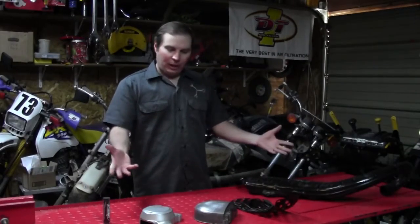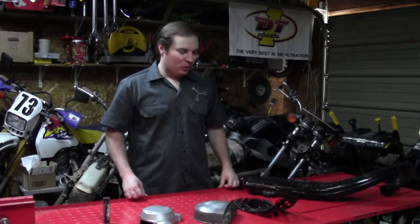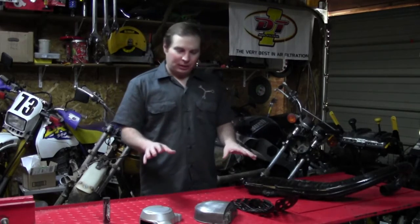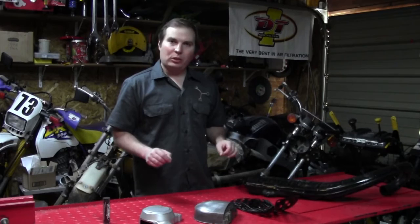Welcome back. We're ready to get down to the details because we're nearing the home stretch. I have a couple things laid out here, and I'm going to show you how to refinish a couple of pieces and take care of some common problems that you'll find on a bike that you're restoring.